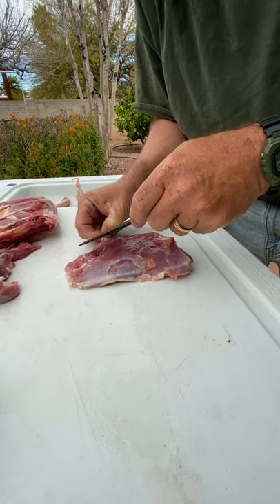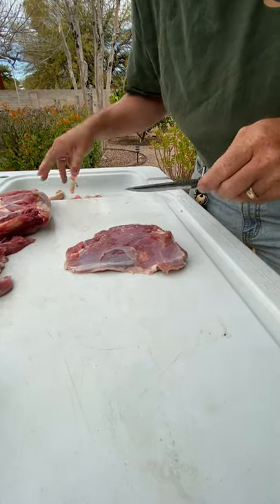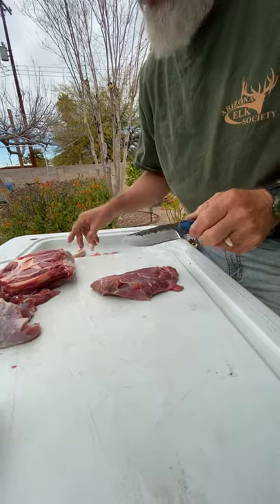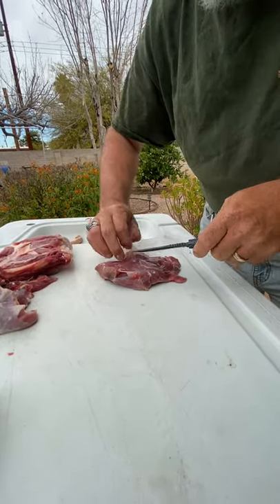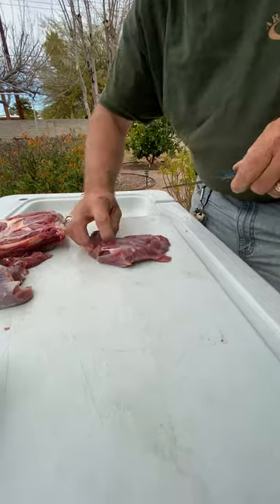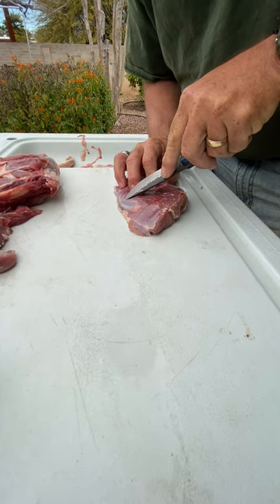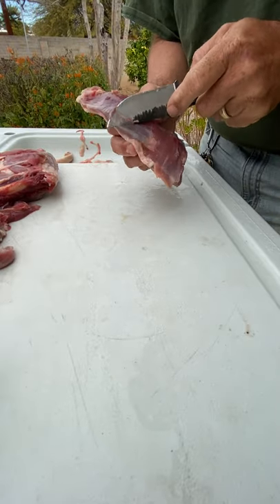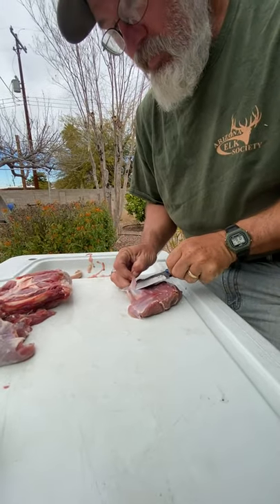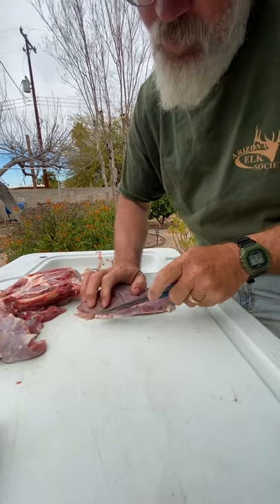When you vacuum seal and you've got a whole bunch of individual cuts inside the pouch, it lends to having air pockets in there, which promotes freezer burn - and again bad tasting meat. So don't cut everything up fully during the initial butcher. I wait until I'm ready to take that piece of meat out of the freezer and get ready to cook it, then I cut individual steaks or cut it into cubes for a stew. Last week I cut up some deer meat and made a fresh chili that came out fantastic.